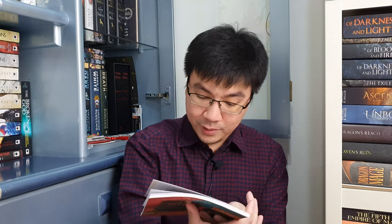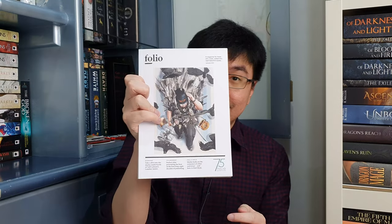This is a Folio Society magazine, and this one features Neverwhere by Neil Gaiman. I'm going to take a look at this later, but it looks really nice as well. This is a bonus, just like the diary I showed earlier.